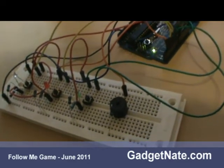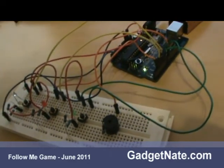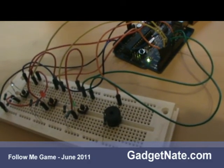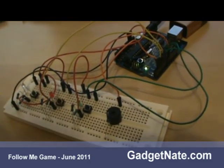So this is an example of a game. I put all the information on Gadgetnade.com. Come by, take a look. And it's going to look a lot better once it gets into a proper case.